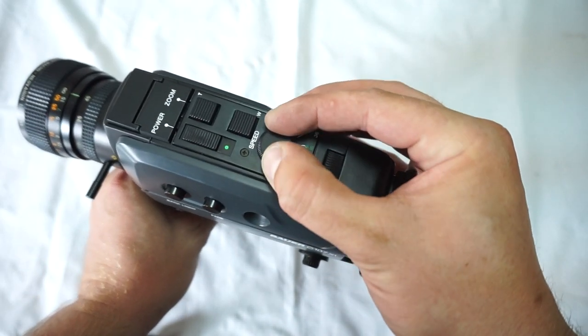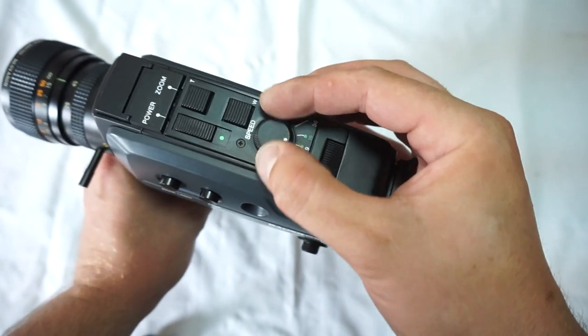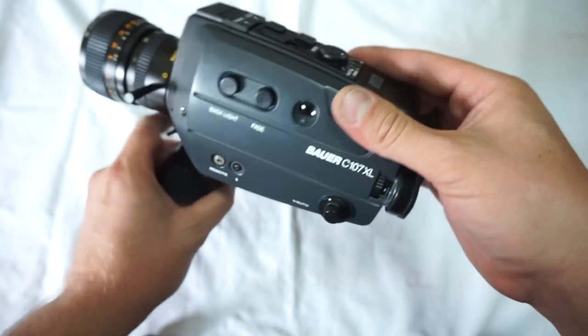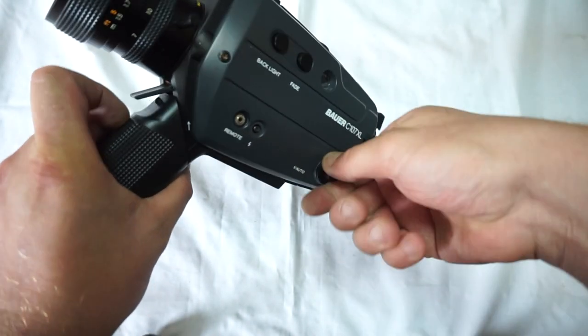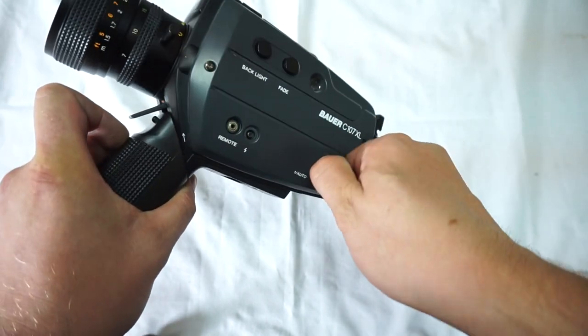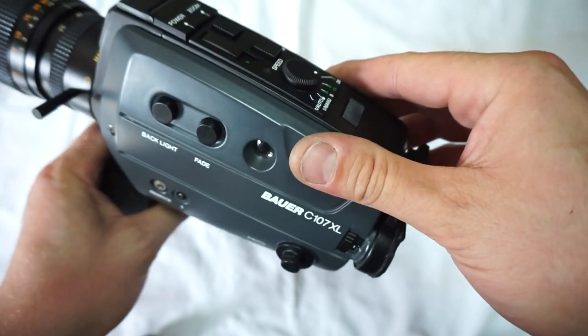9, 18, 36, 18 — and here we have single frame manual and single frame automatic, which would be this one. Works. Everything on the camera works very well.